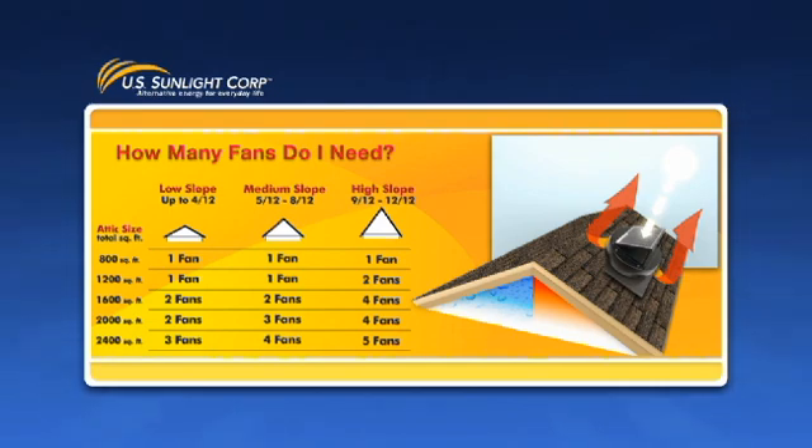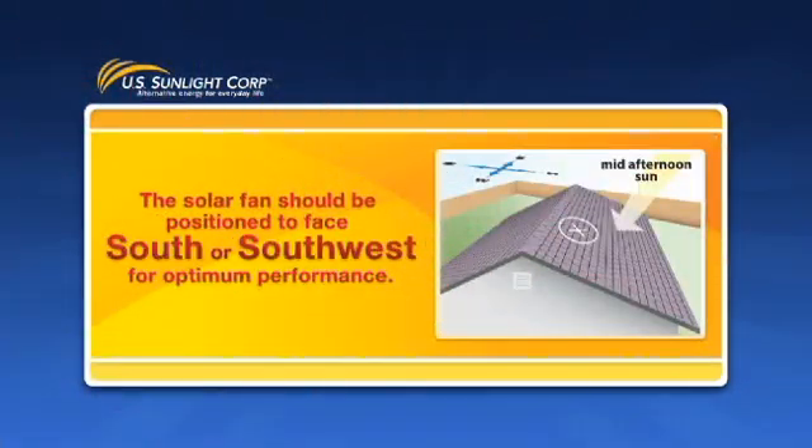Some attics have walled off or chambered areas that will require additional fans to properly vent the space. Use a separate formula for those spaces as necessary. The solar fan should be positioned to face south or southwest for optimum performance.